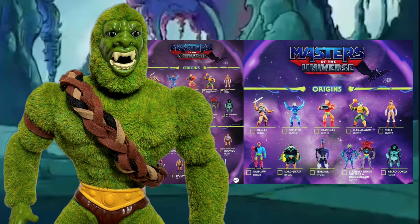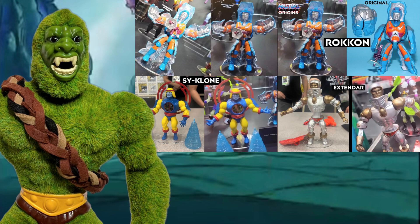We did see one of the rock guys — Stonedar or Rokkon, I can't remember which — and I think we saw Extendar too. We've seen a few others but they're very slim. We still haven't gotten Two-Bad yet, which is pretty amazing. Cyclone was another one, and they did a little bit of the 2000x style with him, which was cool.